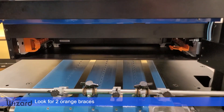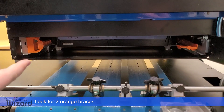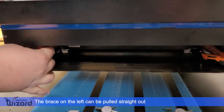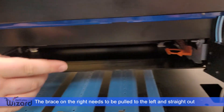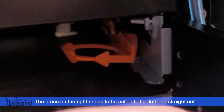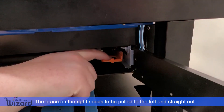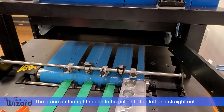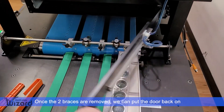Once the door is open, look inside and you will see two orange braces. The brace on the left can be pulled straight out. The brace on the right, as you can see from the arrow indicator, needs to be pulled towards the left and then straight out. Once the two braces are removed, we may put the door back on.